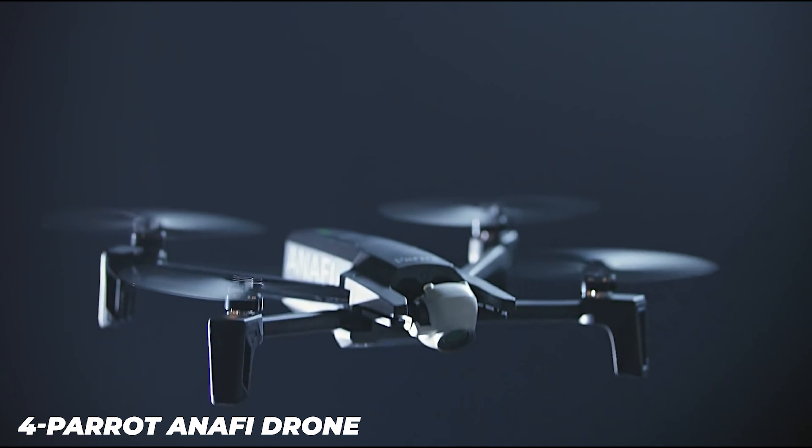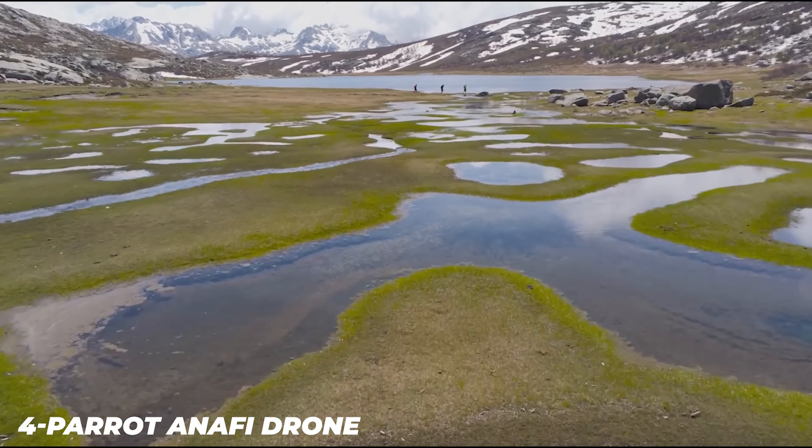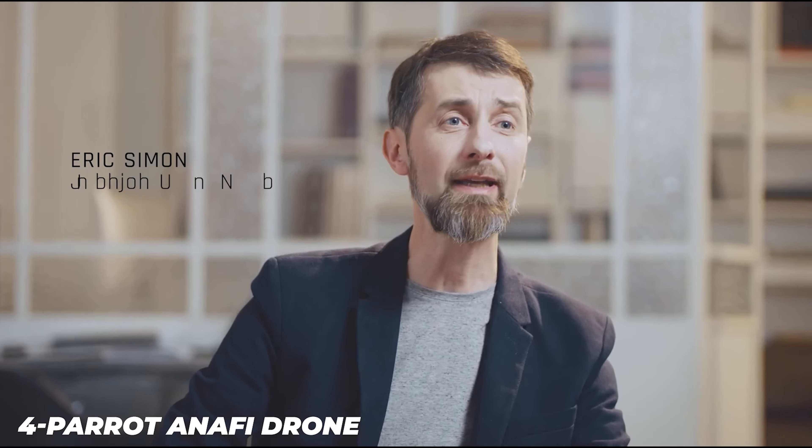The Anafi is one of the lighter camera-equipped drones on the market, and that's a major benefit should it ever fall out of the sky, since it is less likely to sustain major damage.